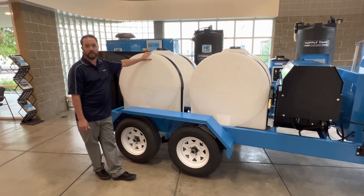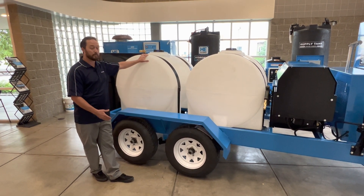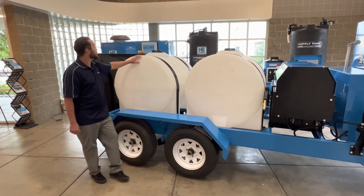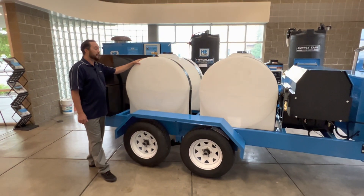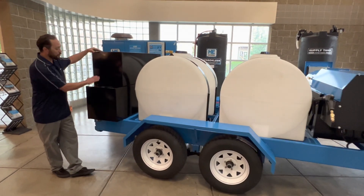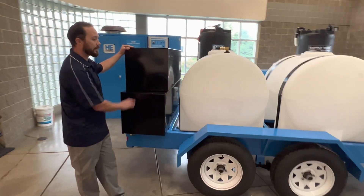It is very important to reclaim the water in an invasive species application because you're trying to prevent the spread. This tank also comes with a hydromat that we keep inside two heavy duty storage boxes, and I will get to that now.